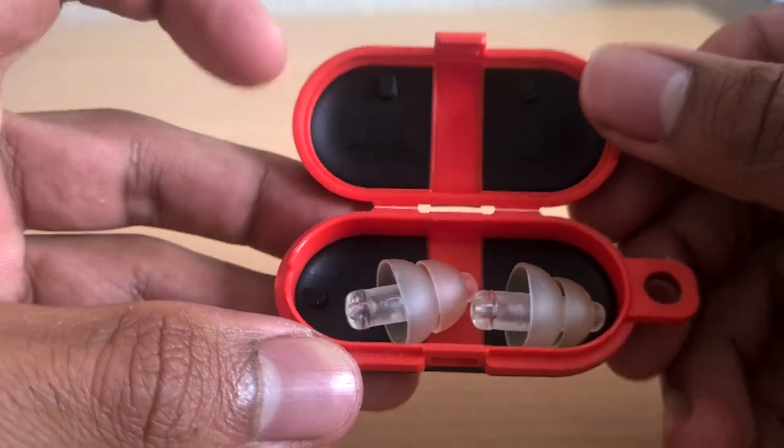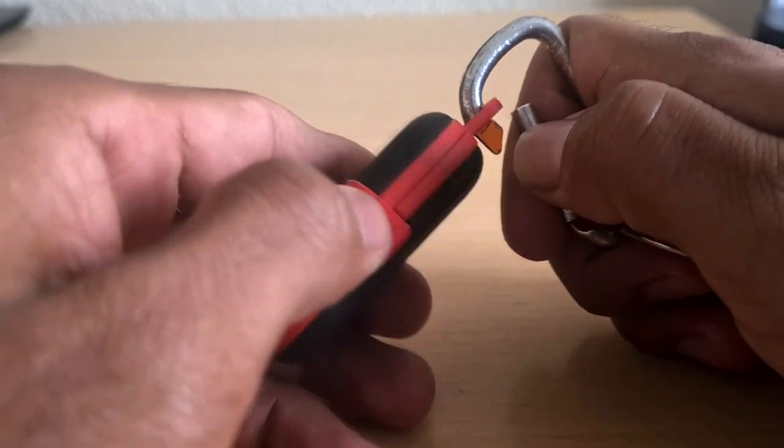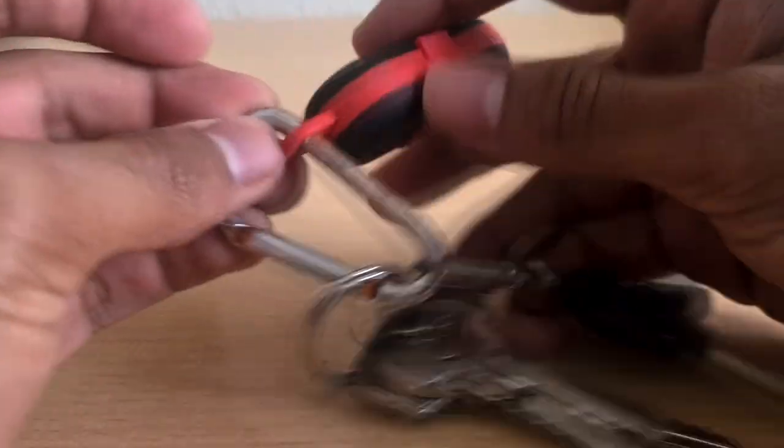One addition I did like is they included this little carrying case in the box, and you can loop that onto a key ring. So I put this on my keys, and that means if I find myself in a spontaneous, loud environment, I'm not left without hearing protection.